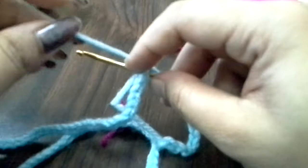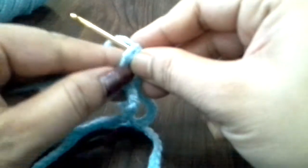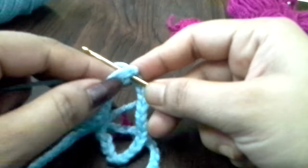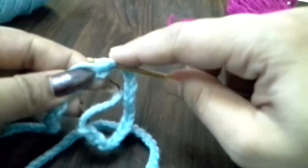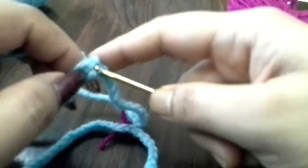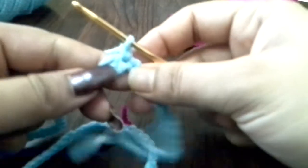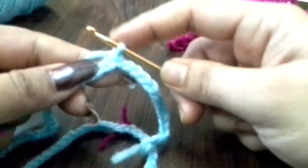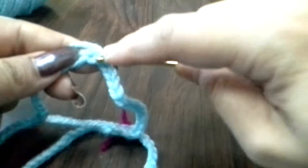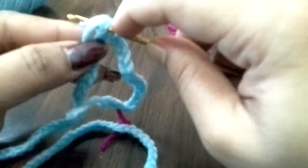We will do this again and start using single crochet. We will see the same way in the video. Now we put a slip knot in the needle, then we put a chain in the needle, then a single crochet in the needle.